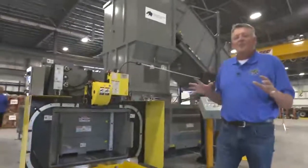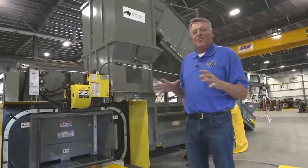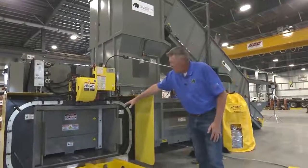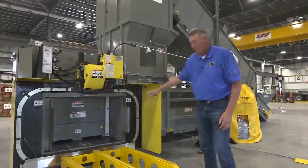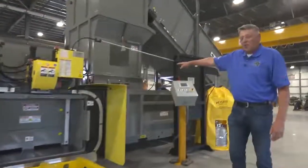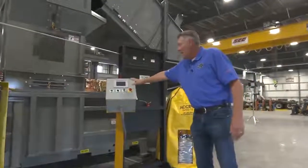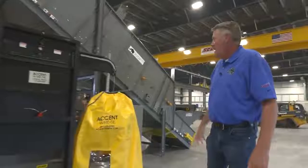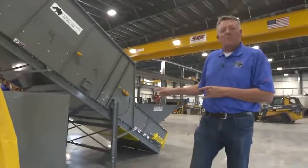We've incorporated a lot of new features and innovations into this baler. First of all, it's a 36,100-pound behemoth. You can see we're using a vertical separation door, bolt-in liners, adjustable eyes, a convenient control station using Allen-Bradley components, an Accent wire tie system. And when you get to the back, we've actually developed something new: a shimless pack shoe adjuster.